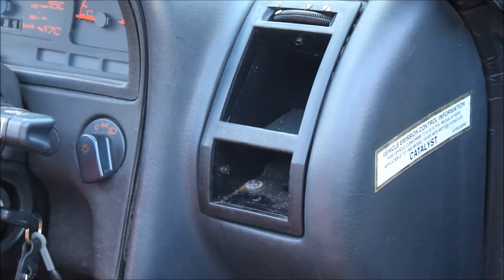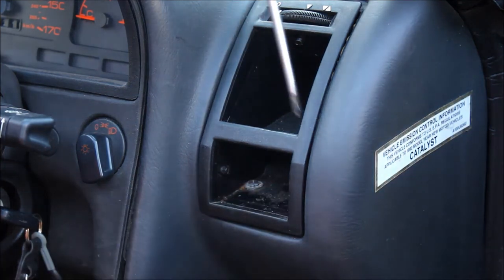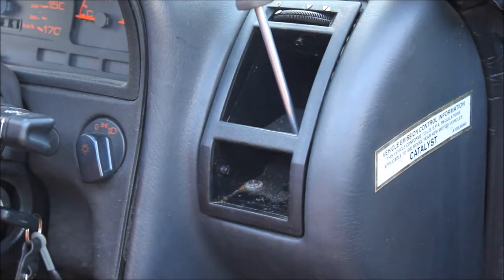When you've got that out, get a Phillips screwdriver — there are just two screws at the bottom which are revealed by taking those vents out.